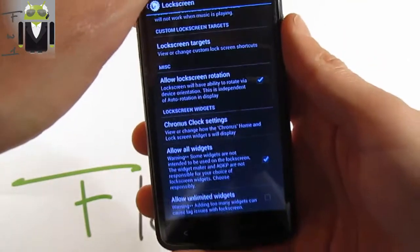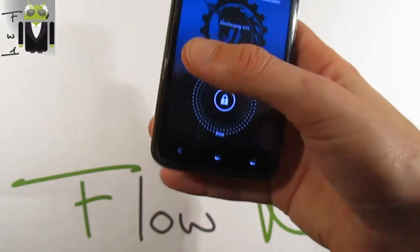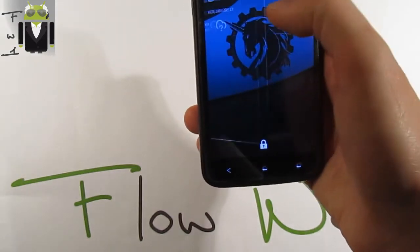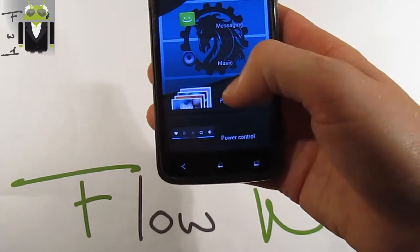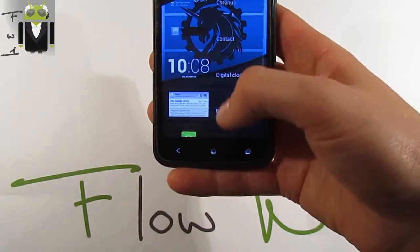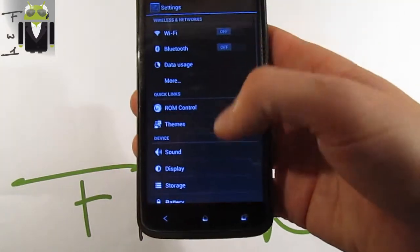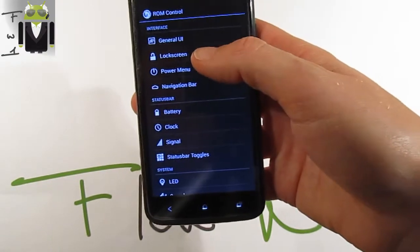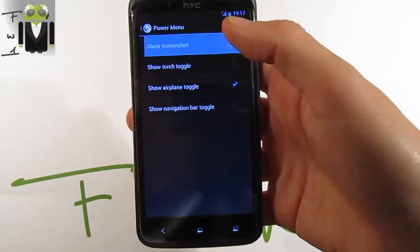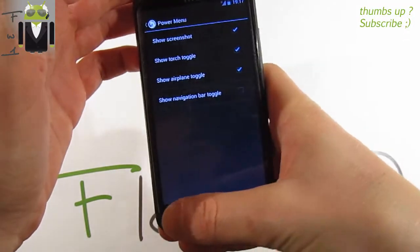Under Chronos clock settings, allow all widgets — yes. So now on the lock screen you can add all widgets such as music, photo gallery, power control, emails, and contacts. Continuing in settings under ROM Control, we have the power menu where you can add screenshot and torch toggles.